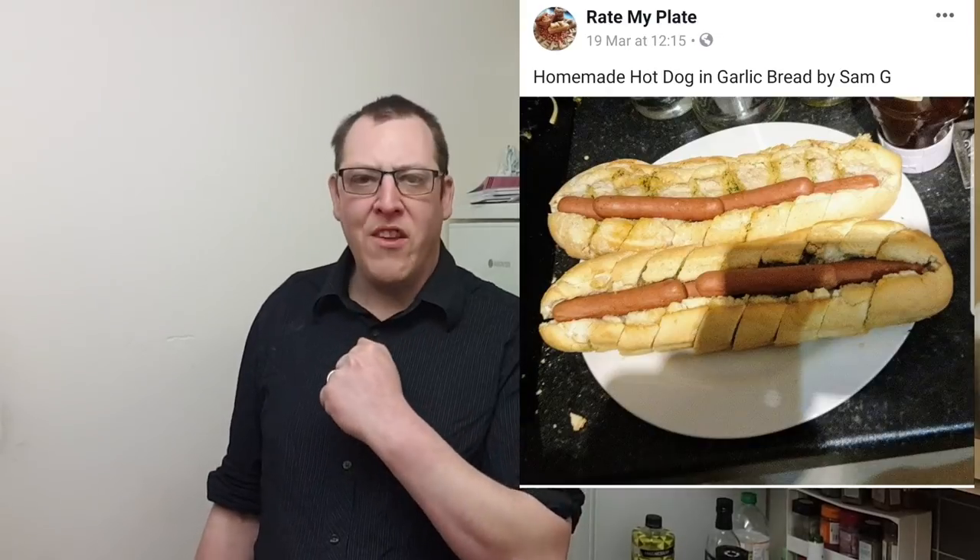So yes, brothers and sisters, we're going to do garlic baguette hot dogs with cheese, onions and some smoky bacon. Smoky!